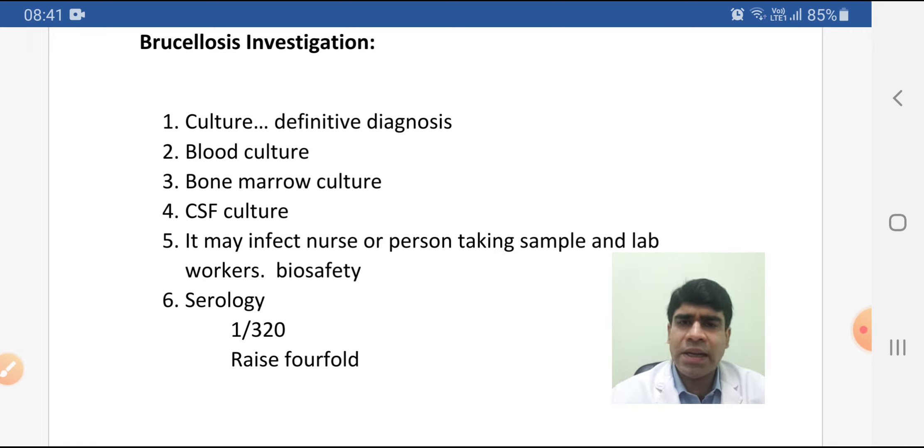Serology is especially important in endemic areas. It may take several weeks to become positive, but when positive it can detect up to 95% of cases. We call it positive when the titer is 1:320 in a single test, or there is a fourfold rise in the titer.